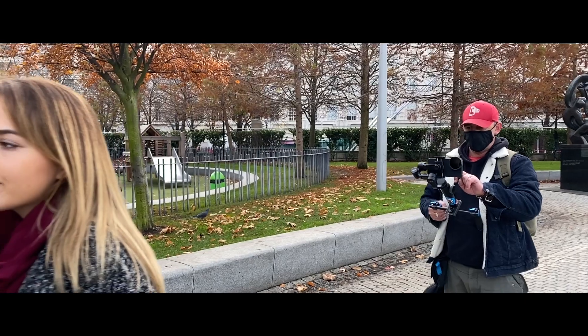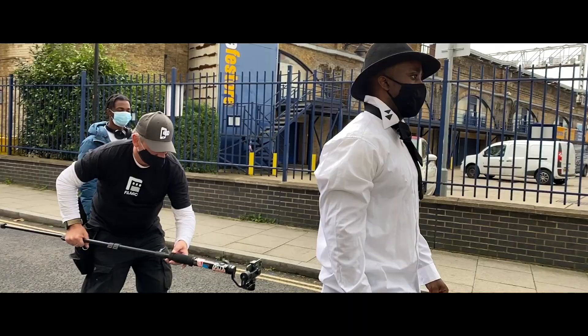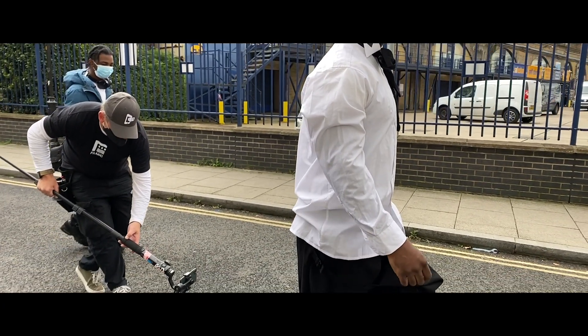Mobile phones really come into their own when using a gimbal. They're fast to set up and they're great to shoot with. I personally use a Smooth 4, but it doesn't matter whether you've got a DJI or another branded gimbal — the principle is the same. How do you physically get the great shots that you need for your shoot?